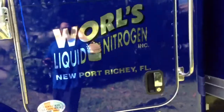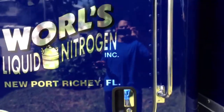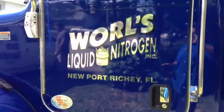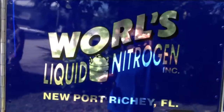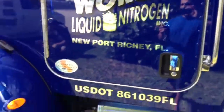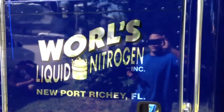He gave us a call and he wanted to install a system that would remote start the truck, lock and unlock the doors, the alarm system, protect this door here and protect the rear door. What he does is he goes to the hospital and delivers liquid for patients. So basically he wanted something from his phone that he can lock and unlock the doors, arm and disarm the alarm, remote start the vehicle, and it also has a GPS that will tell you where the truck is.